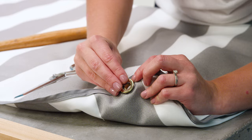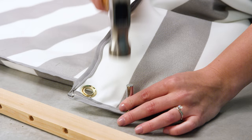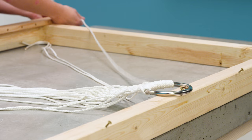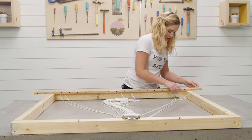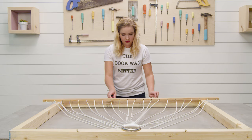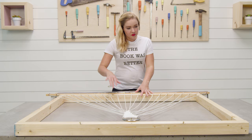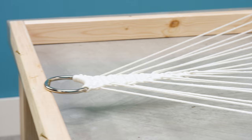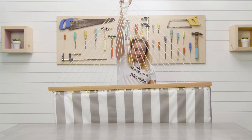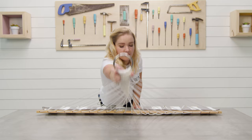Then, using the spreader bar holes as a guide, cut holes in the bed and hammer in grommets along either short end. Now it's time to connect the bed to the spreader bar. Thread the clue ropes through the holes in the spreader bar and the grommets on the bed. Use a large frame as a tension point for the bar so you can tie all of these tight against the frame and they'll all be even.